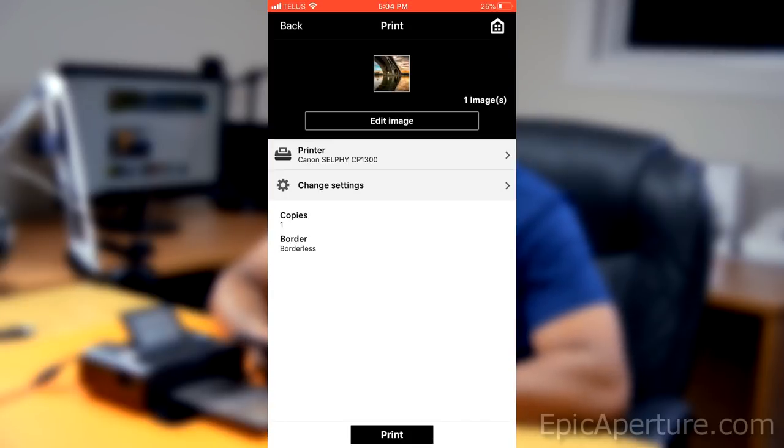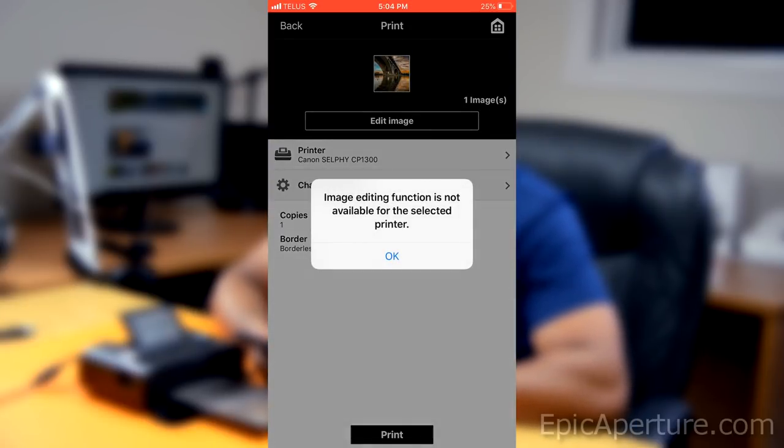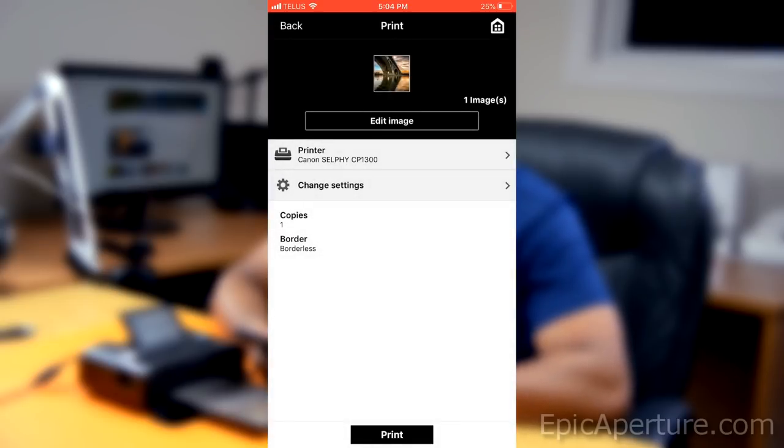Now you can edit the image. On this screen it says 'edit image,' but for some reason it is giving me an error message. It says the image editing function is not available for the selected printer. So I'll just leave it like that.